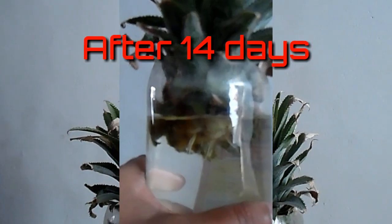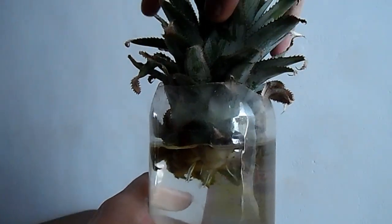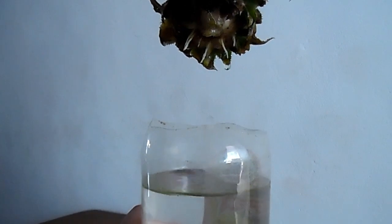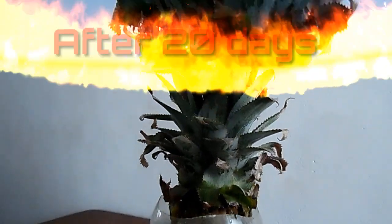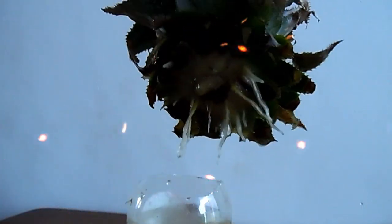14 days later — very good! I'm really happy that I'm getting results. After 14 days I saw many videos on YouTube as well. At 20 days it's really stunning, you can see the roots are growing.